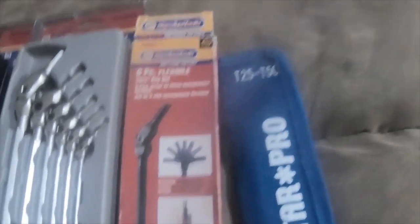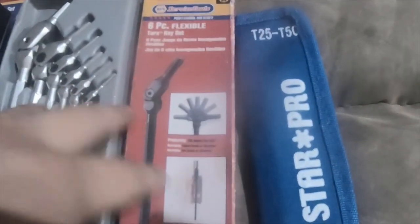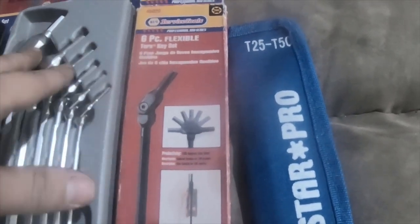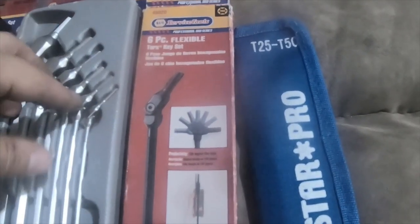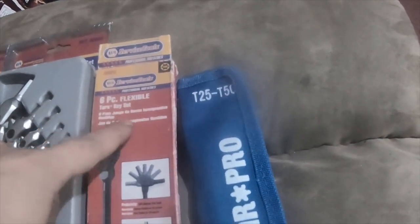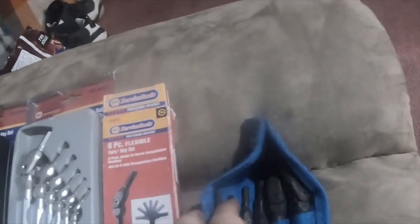Napa doesn't make these anymore. I even went to Napa and asked them if they carry these and they told me no, so I had to buy them from eBay. This is a six-piece flexible Torx key set.